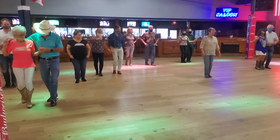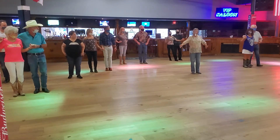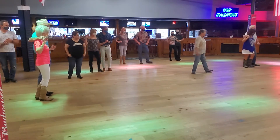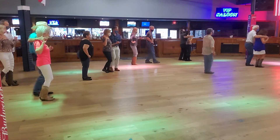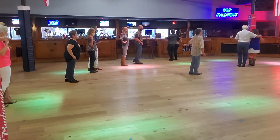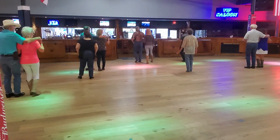Now back it up on 4, 5, 4, 5, 6. We're going to turn a quarter time to our left and do a basic forward and back. So it's 1, 2, 3, 4, 5, 6. We're going to do a quarter time to our left and just do 1, 2, 3.